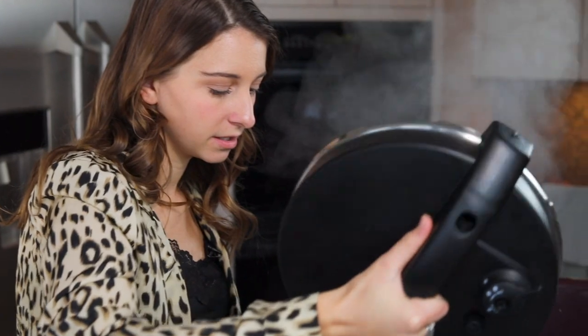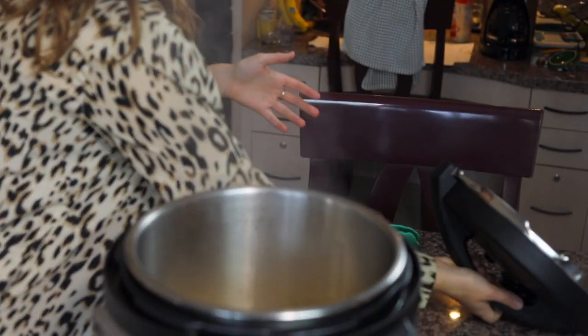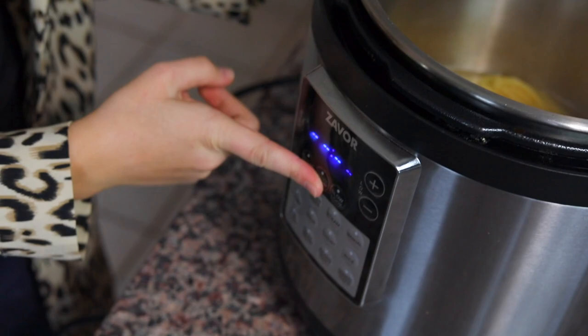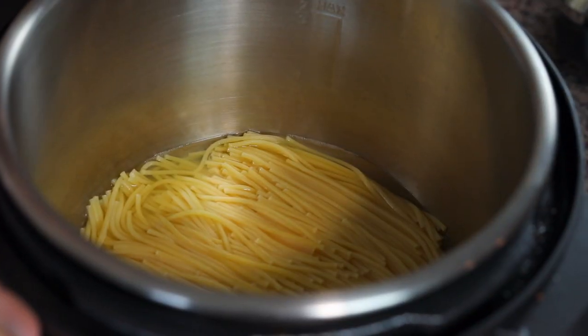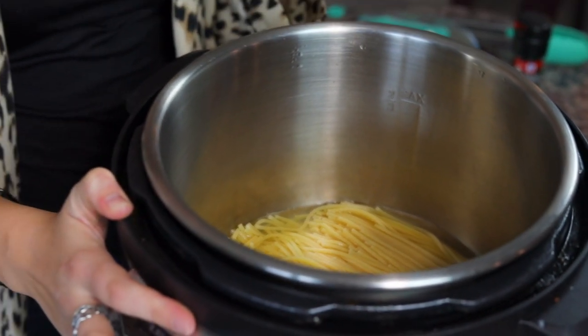I'm gonna open up the lid and make sure that I turn my pot off. On this pot specifically, and some other pressure cookers, if you just open the pressure valve and don't do anything else, it'll keep it on keep warm. The heat from the keep warm function may cause the cheese to clump, so we're gonna make sure that we turn the pot all the way off, even though it's still gonna be a little warm. You can see that there is some water still left in the pressure cooker — that's totally normal, leave it in there. When pasta's cooked in a pressure cooker, it continues to absorb the liquid a little bit after you've opened the lid and turned the pot off.